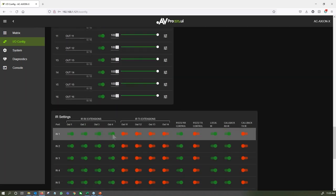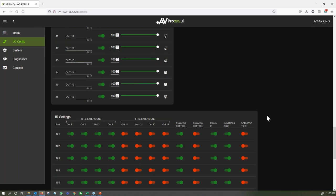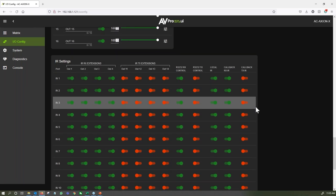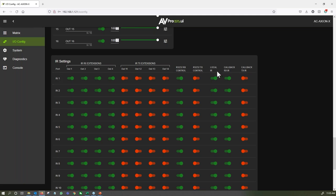The advanced IR settings page generally doesn't need adjustment, but for Crestron integrators doing custom work, you can route every IR port on this machine to any IR port — from transmitters, from receivers, from directly on the core box. That includes RS-232 as well.